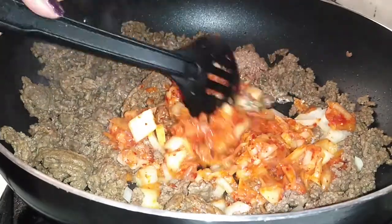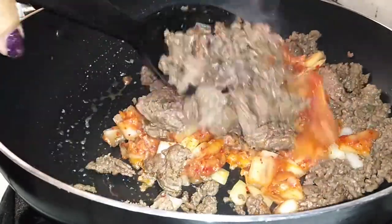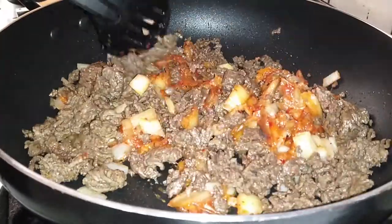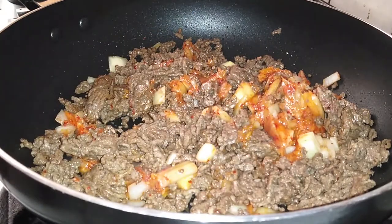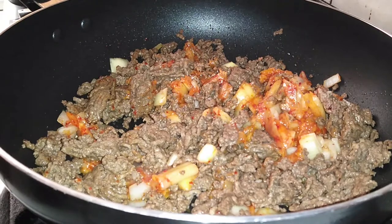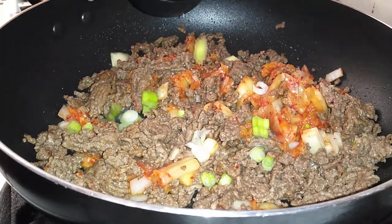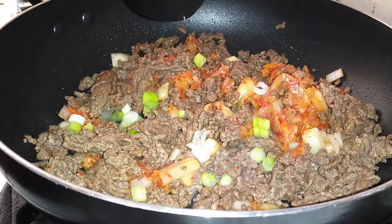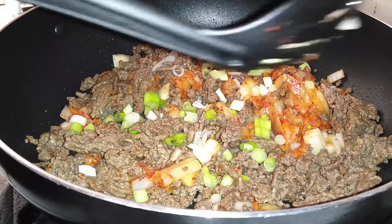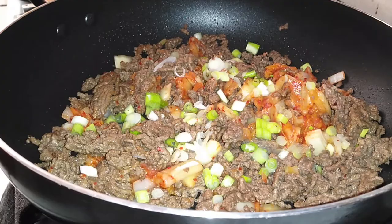Instead of just showing you guys a pan full of food just sitting there, I did go ahead and speed it up in editing. Once that's sat there for a few minutes, go ahead and mix everything up together. All of your meat should be cooked by now and you should be able to see the transparency of the kimchi leaves a little bit. Go ahead and add your green onions — not all of it, save some to garnish with later — and mix it all up.